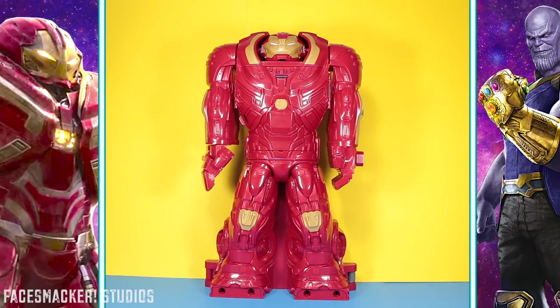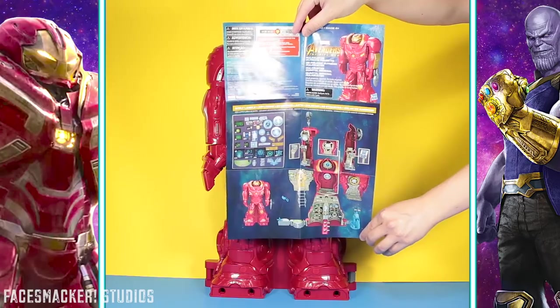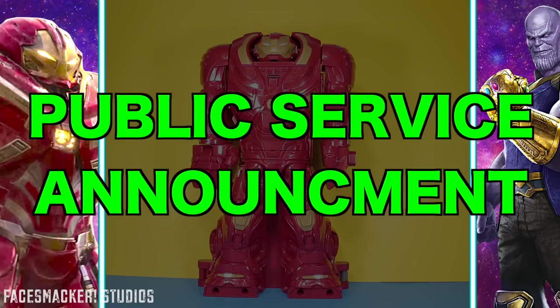And there he is guys, out of the box — man, he is huge! Now he comes with a bag of accessories, a sticker pack, and an instruction manual showing where the stickers go and how to transform it. Now putting stickers on is boring so I'm just going to slap those on real quick, but I will show you how to put the parts on in the close-ups. Quick word of warning: the stickers are extremely sticky and once they touch the plastic, they do not want to come off, so make sure it's lined up before you actually touch the plastic.